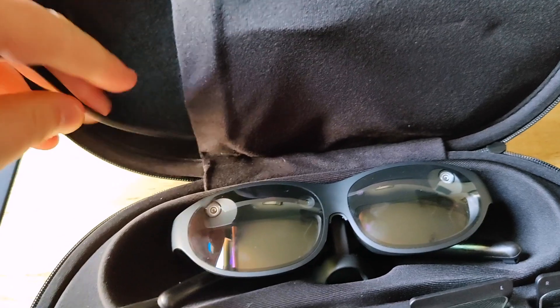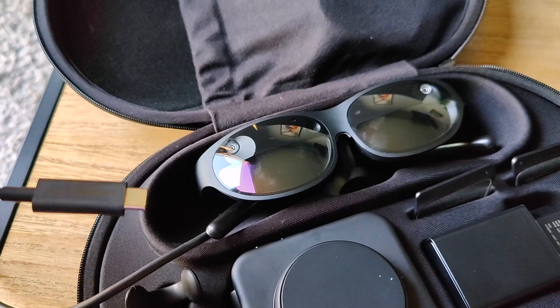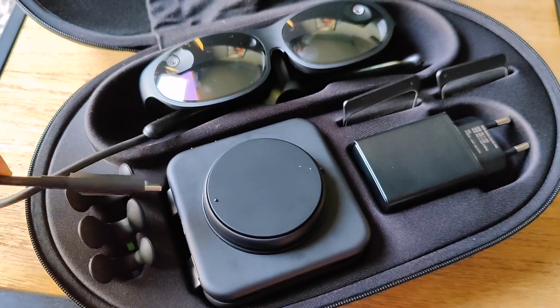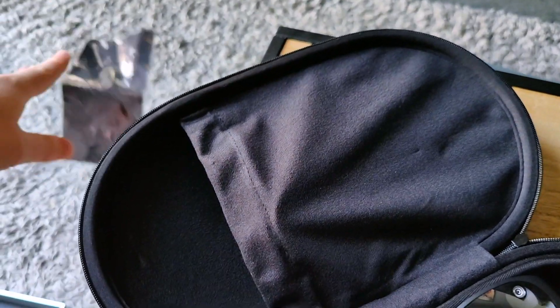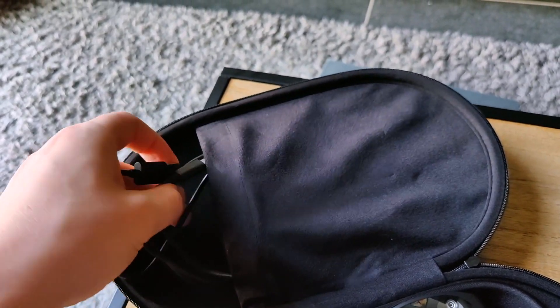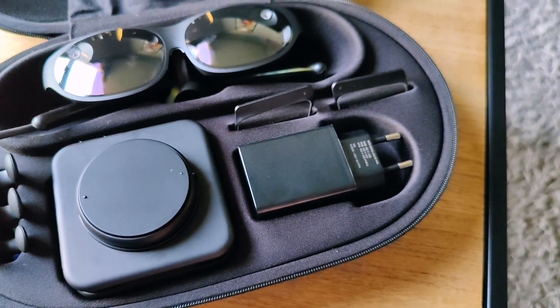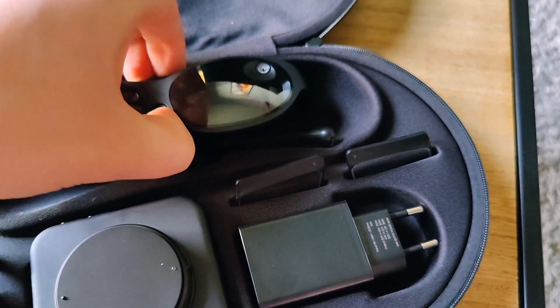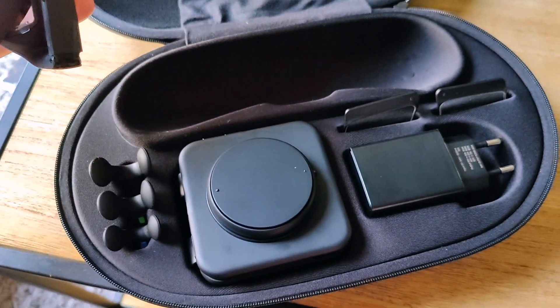If I pull this cord here — okay that fell — we can see that the AR glasses have a cable attached. It's a USB Type-C cable, and that's what we use to connect to either the computing unit or a smartphone. There's also a microfiber cloth for cleaning, which is a nice inclusion, and another USB Type-C cable for the charging. Something curious: I was looking for a USB-C port on the glasses themselves, but there is no battery in them — they draw power from either the computing unit or a smartphone.